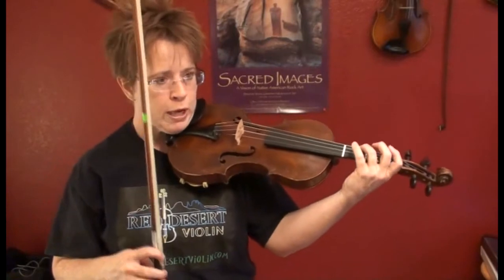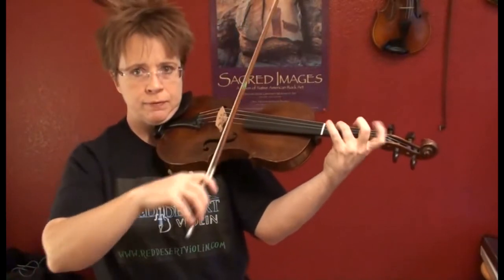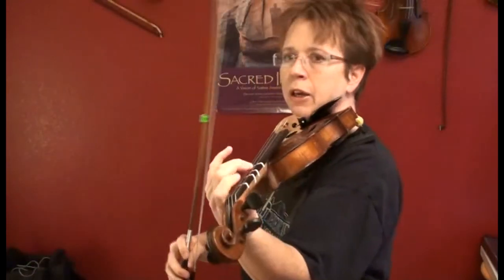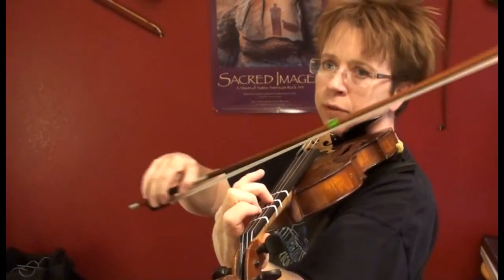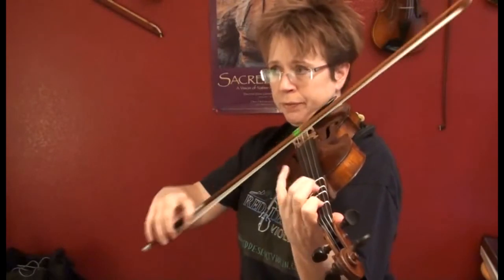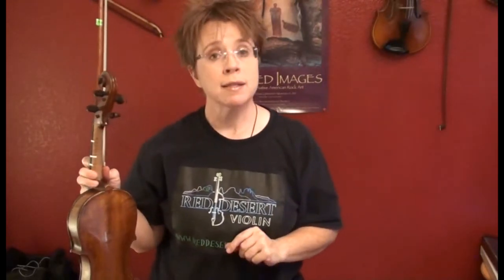Here we go. Ready, set, go. Let's do it again. Ready, go. You can loop that. Practice it however you want to, but really get good at doing that third finger and low two. Okay, so that's C major.